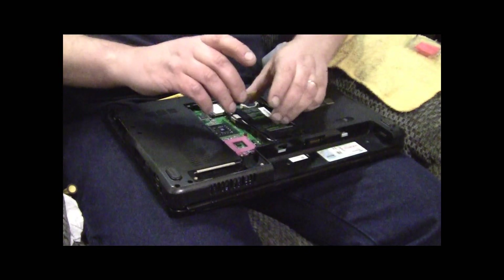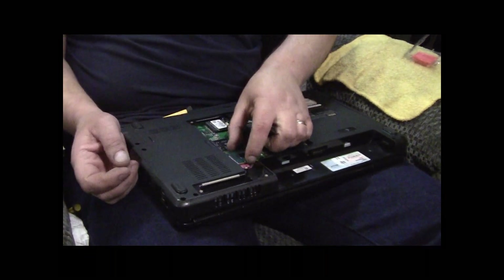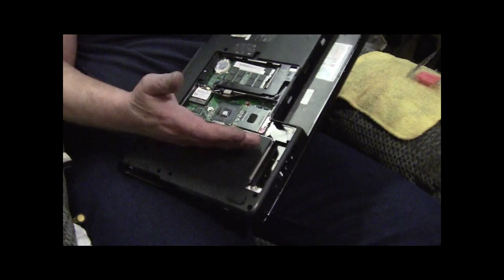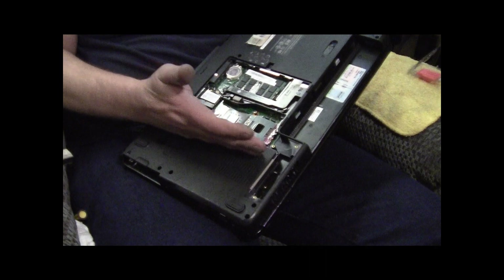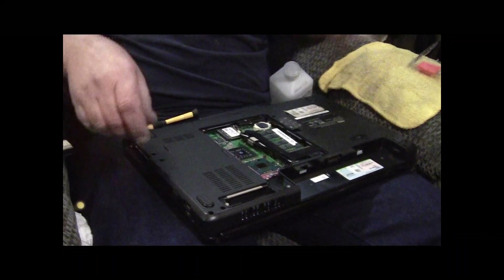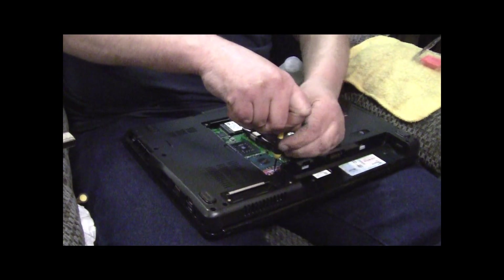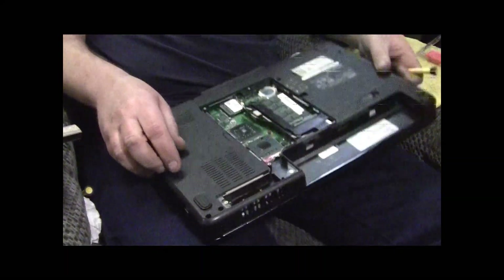We're going to put this T9600 in. Drop it in - that's really easy to do because you've got a little gold diamond on one corner, and that always goes towards the top. Then you take your screwdriver, hold your processor down with one finger, and turn clockwise the screw. Just turn it clockwise and it's seated.